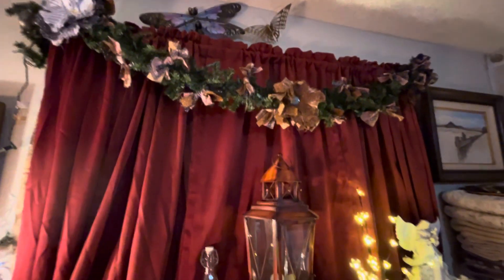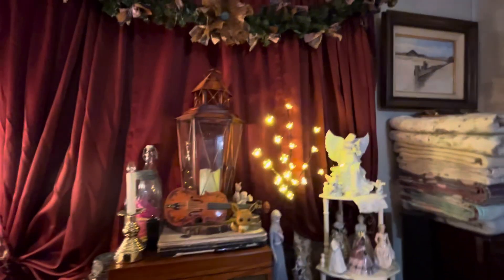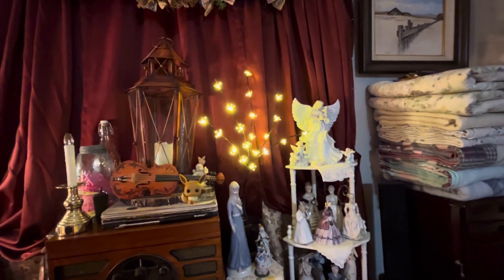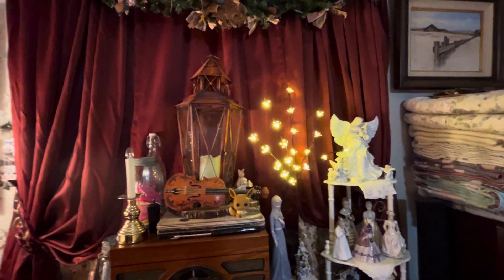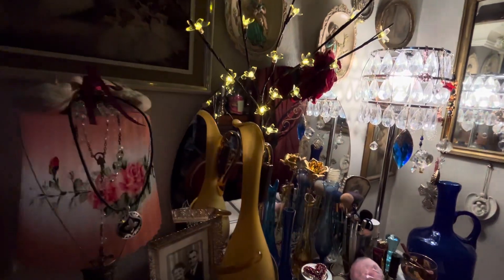And then I wanted to show you guys — I got some things from Temu recently. These little apple blossom lights run on two AA batteries. They're really neat. When you have them on at night, they're pretty bright, but they kind of mellow out a little bit after a little while. I have one there. Let me turn this light off here.